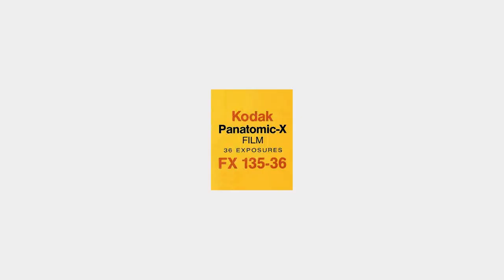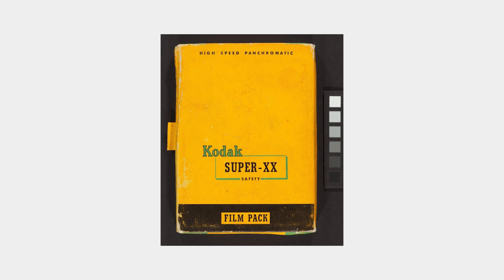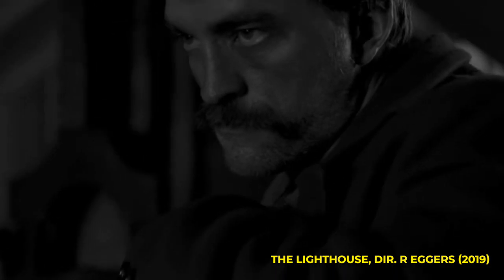In 1933, Kodak introduced Panatomic X, a slow speed 35mm film stock, serving as their entry into small format photography. Later they developed Super XX, which became Kodak's flagship high speed black and white film, used until the release of Tri-X in 1954. Super XX was then discontinued in roll form, offered only in sheet form until 1992. Kodak continued to reformulate it, refining the grain until re-releasing it as Kodak Eastman XX in 1959 as a motion picture film.